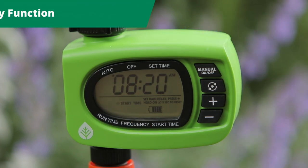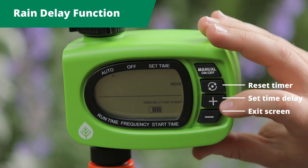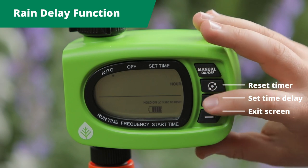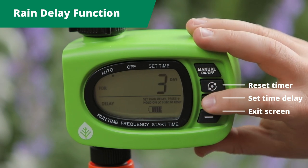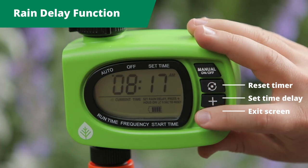If rain is forecast, use the rain delay feature on your tap timer. From the auto screen, select the plus button to delay the timer for up to seven days. If you change your mind, exit from this screen using the minus button.